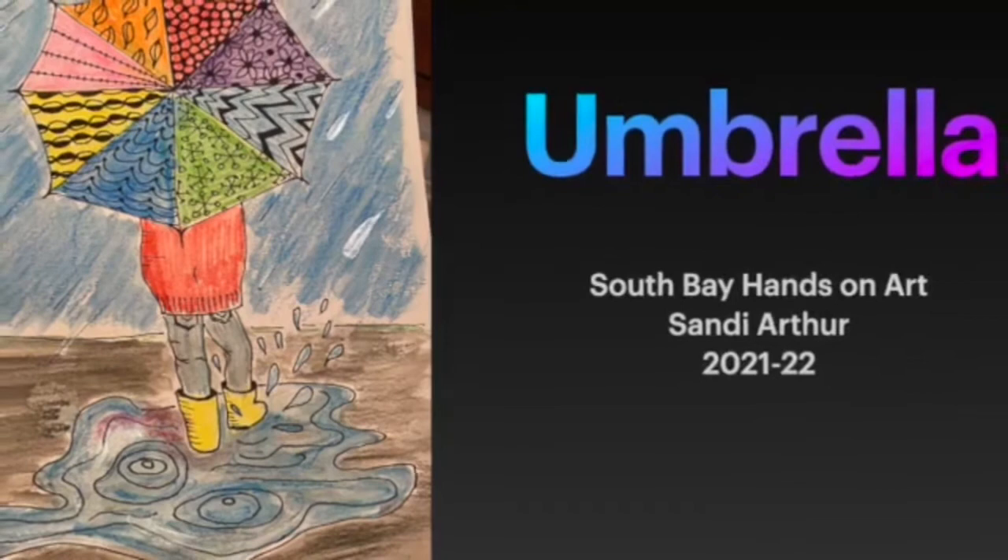We're going to draw our own umbrella today along with a person standing in the rain. Hello, welcome to Hands On Art. My name is Sandy and today we're going to be doing a project called Umbrella.